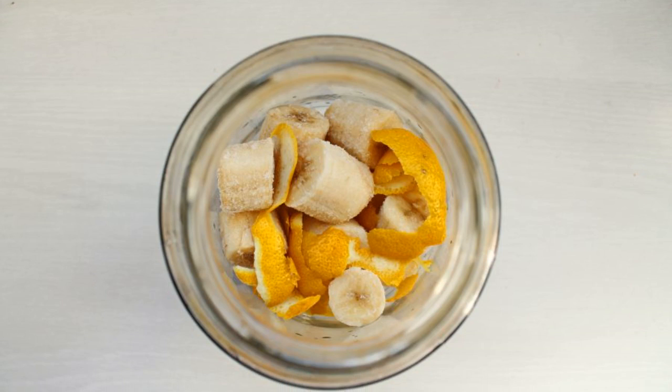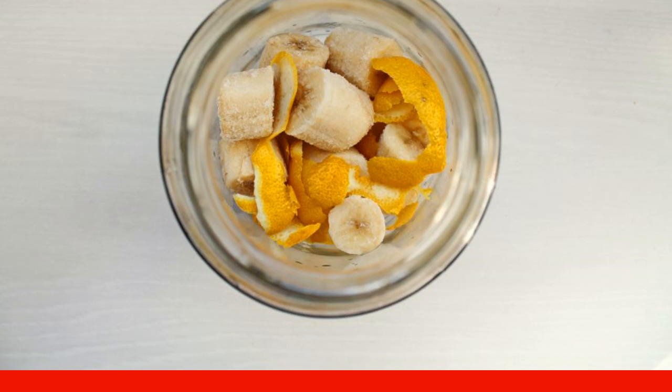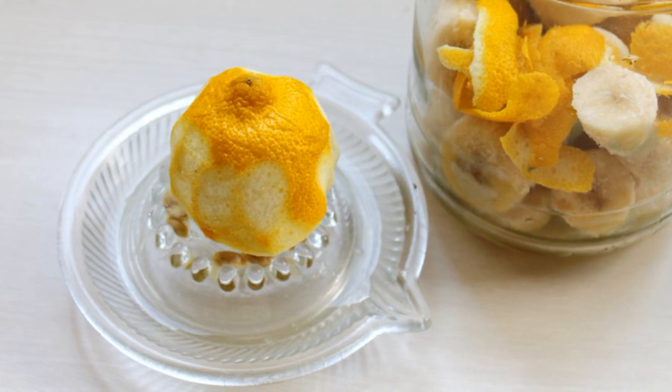Wash the lemon thoroughly in hot water with a brush. Cut the zest from the lemon and add it to the jar with bananas. Squeeze the juice out of the lemon and pour it into the jar of fruit.